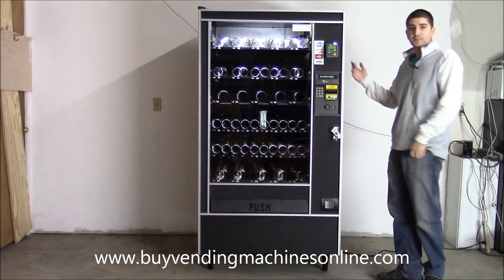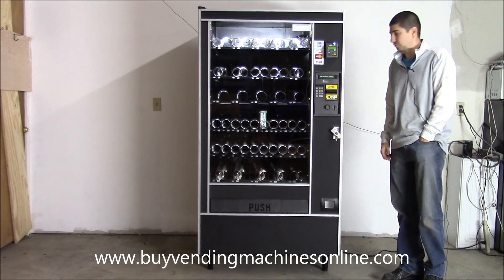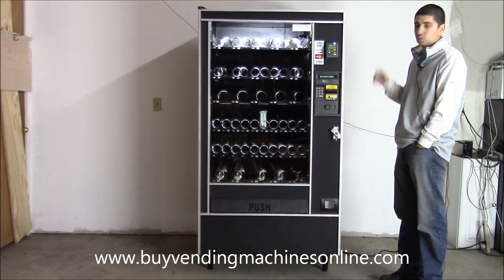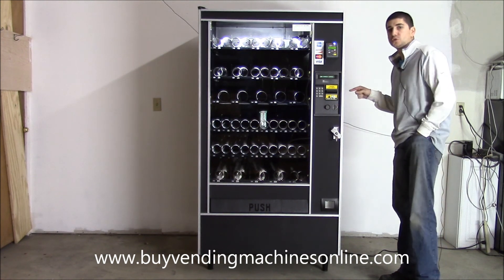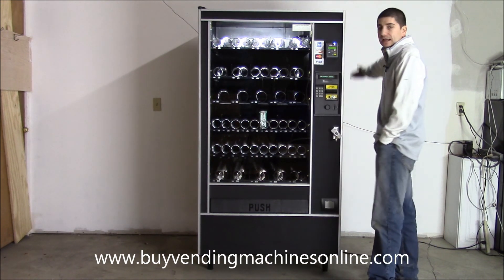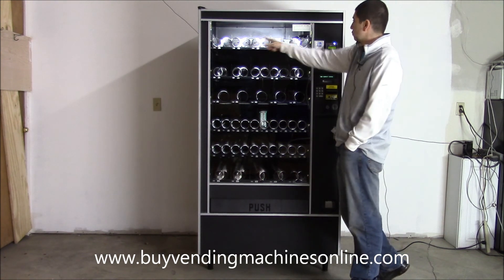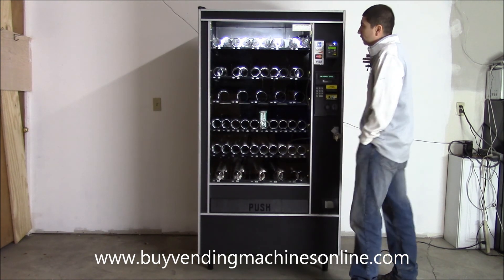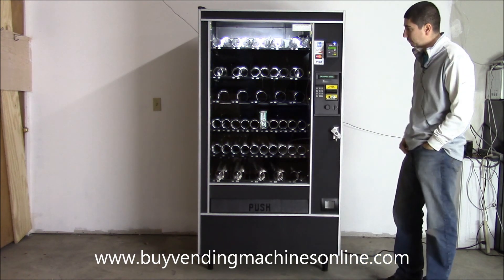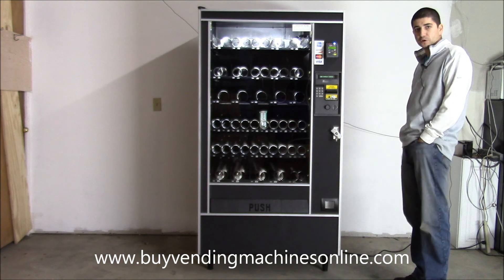We have in front of us the Automatic Products 123 snack vending machine, the same model as the 121 and the 122. The differences are: 121 is four wide across the top, shallow depth; 122 is four wide across the top, full depth. This is the five-wide, referring to one, two, three, four, five selections across the top.